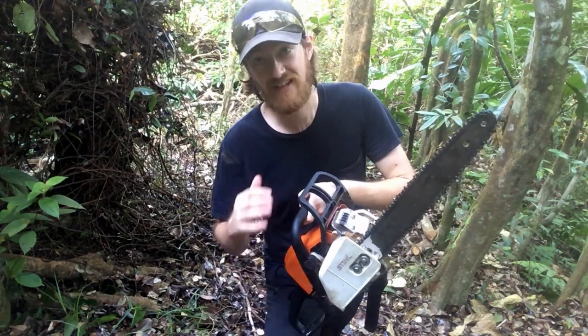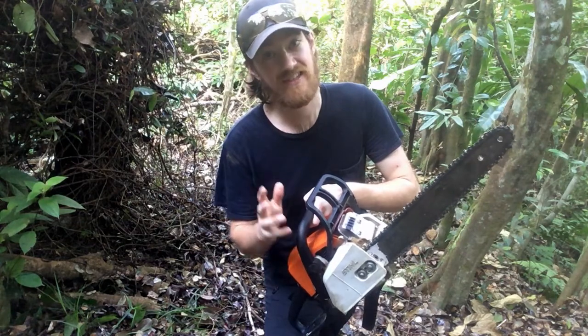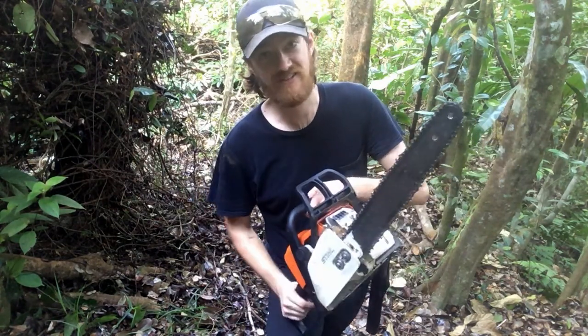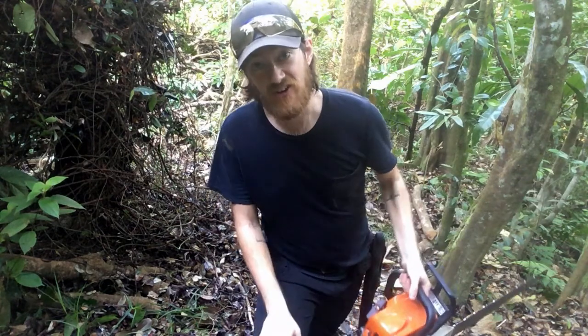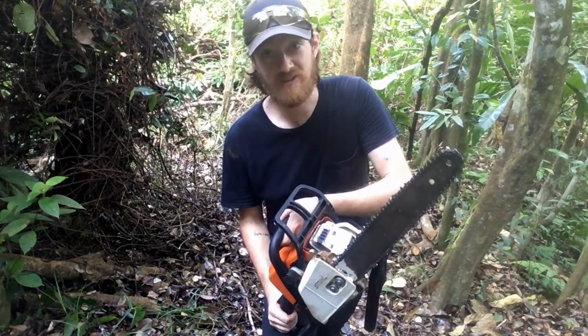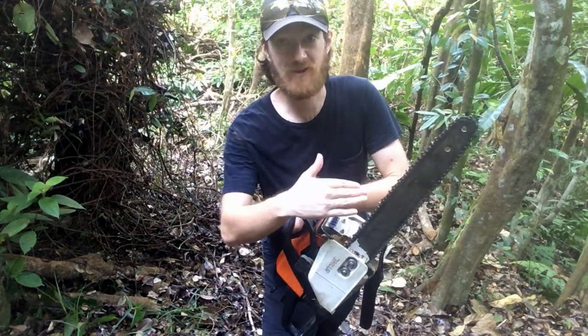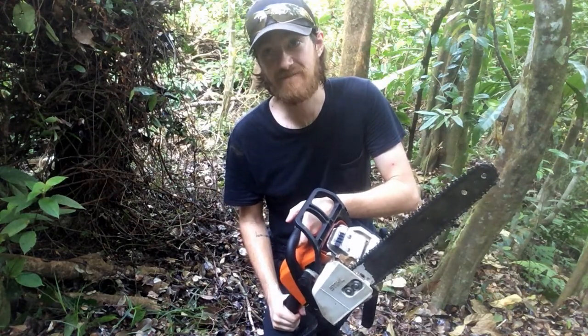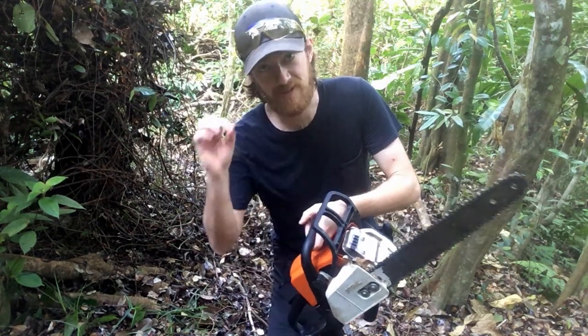He knows what he's talking about. I do everything he suggests and it's made cutting way more enjoyable. These are not fun when they're dull, and they're actually more dangerous. You don't need the biggest one in the world, but keep in mind that a smaller bar is going to be a bit more squirrely, so your technique and your awareness is going to need to be spot on.